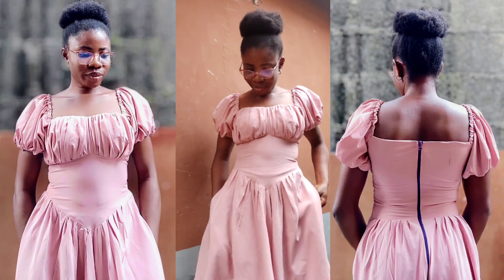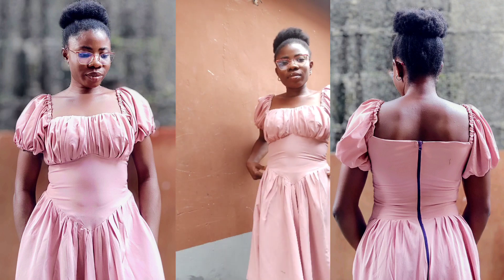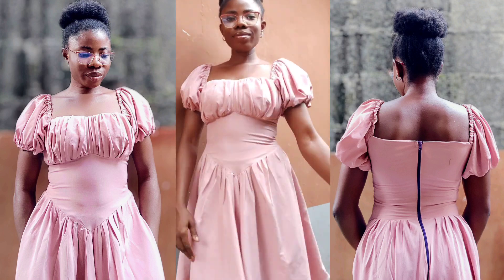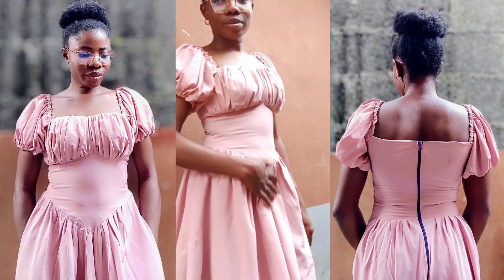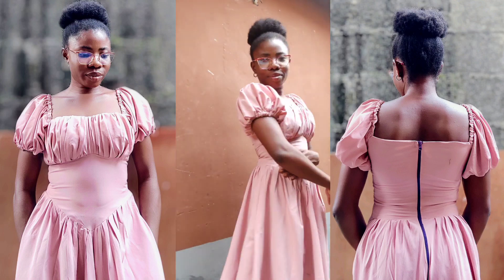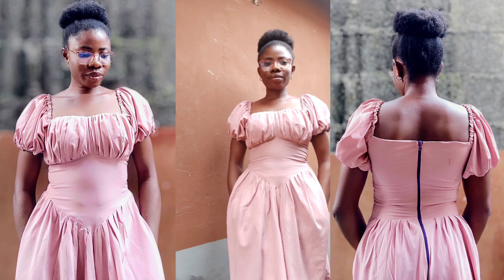Hey everyone, welcome to another interesting tutorial. My name is Confidence. In this video I'll be showing you how to cut this beautiful milkmaid flat dress with basque waistline and puff sleeves. If you want to see how I came up with this beauty, make sure you watch this video to the very end. Thank you to all my returning viewers.